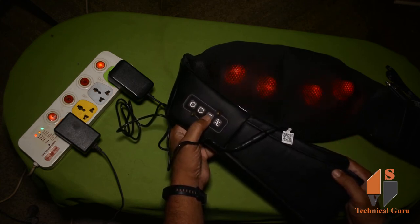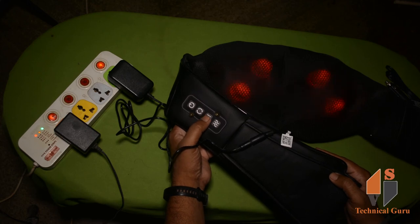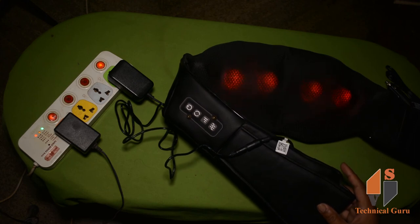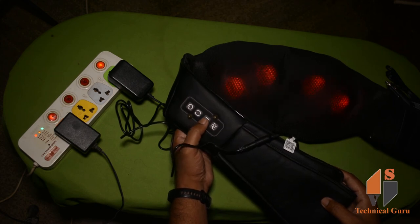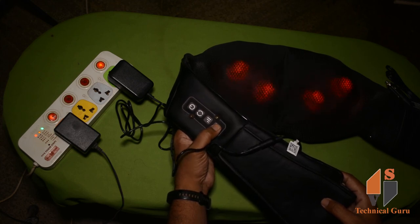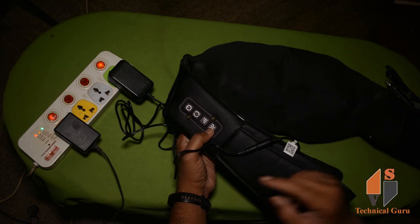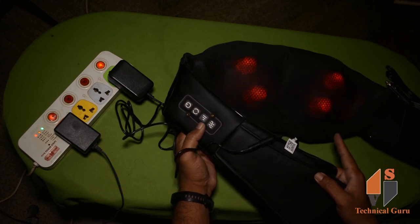We need to press in different directions to change rotation. We can increase the speed. Press the speed button — it starts at low speed, then increases to maximum speed with each press. We can also decrease the power. For the last button, you use it for heat. If the light is on, heat is generated. If you press it, you can use heat.